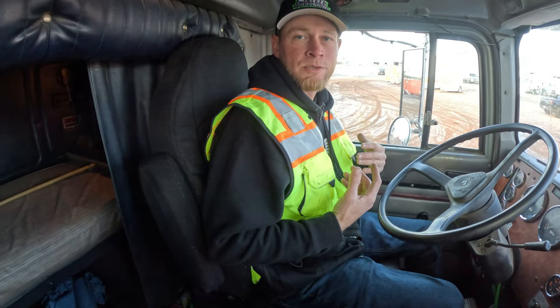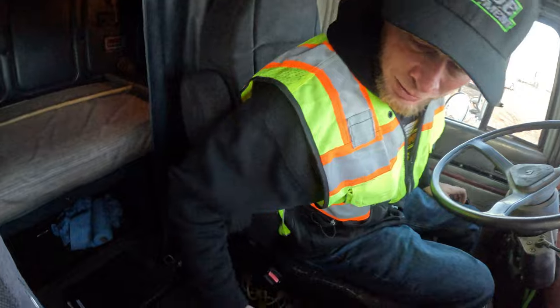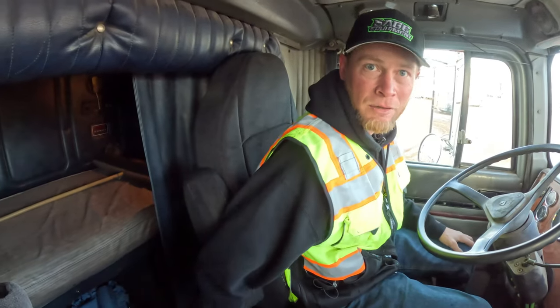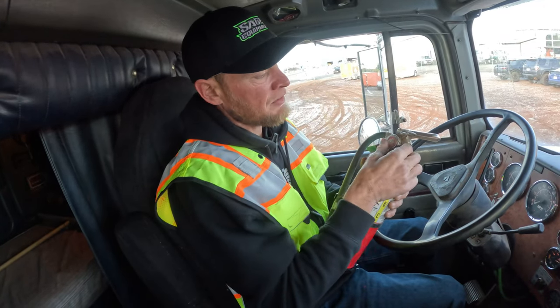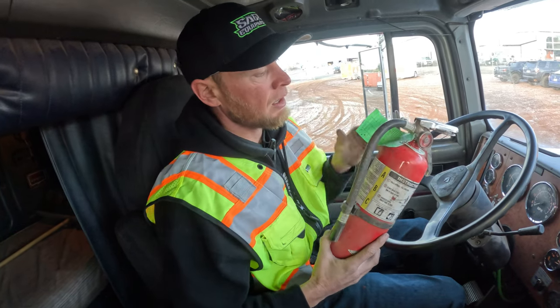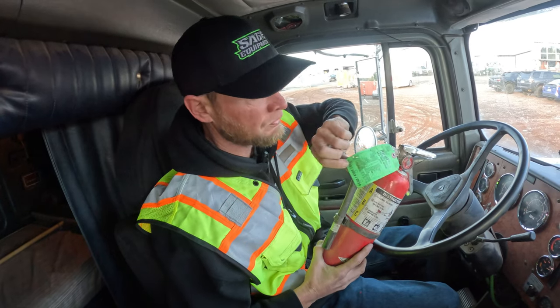You're going to check and make sure you know where your fire extinguishers are located. This truck has two — one inside the cab and one outside underneath the sleeper. The one inside the cab you want to make sure is secured and not loose. Also check that it still has a charge within the green zone and that the current inspection tag is valid.